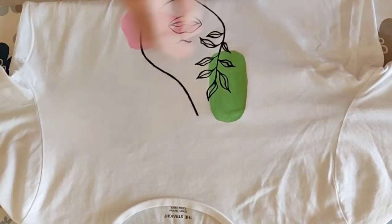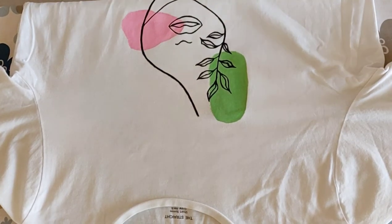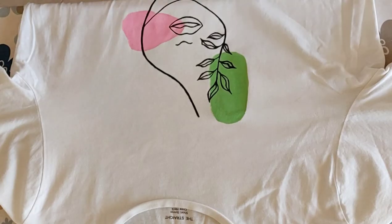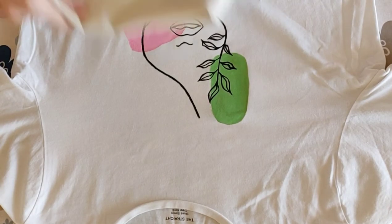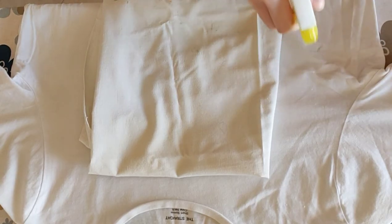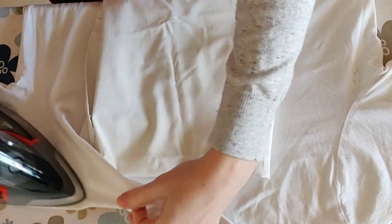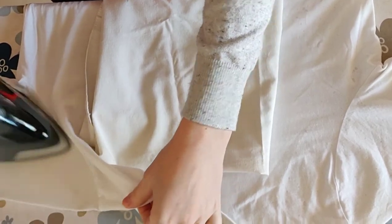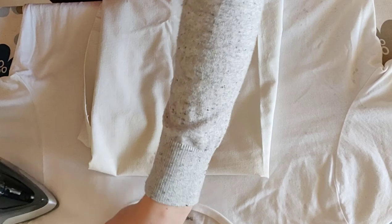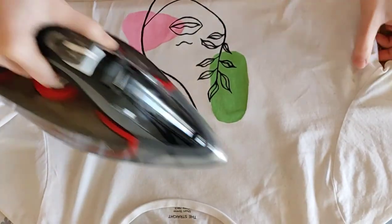So, the painted design should not be touched directly with the iron and should not be ironed with steam. You can, however, carefully spray some water or use the steam function on your iron when pressing the area around your painting, in order to get rid of creases or to make your painted garment look presentable for a photo session or for your client.